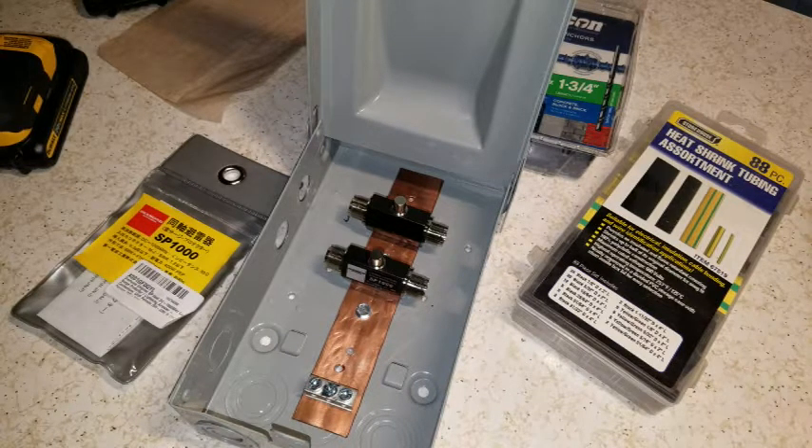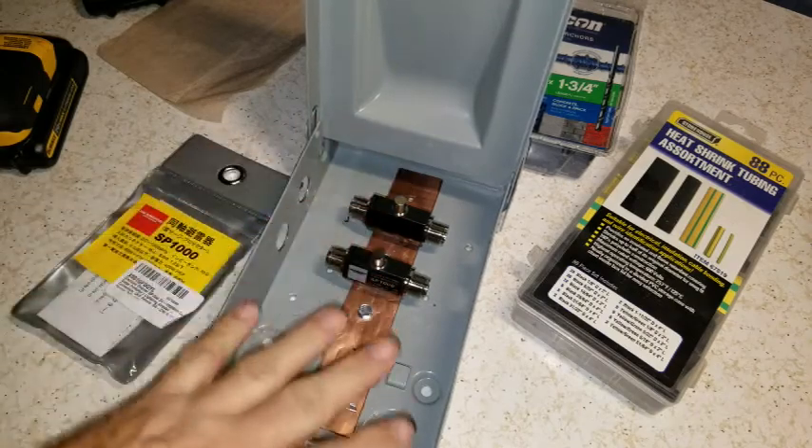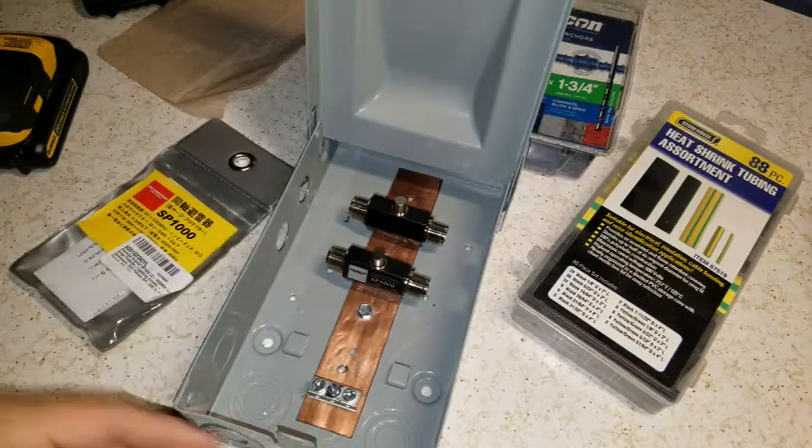I'm having a hard time getting videos out because there's just so much to do. But I'm going to ground it. This whole strap is grounded here, the whole box is electrically bonded. Let's go out and install it.